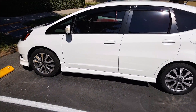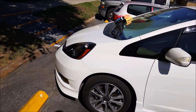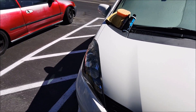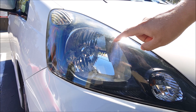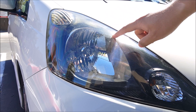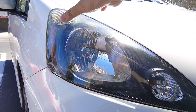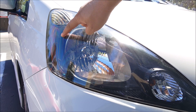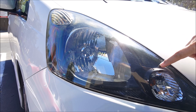Here is my 2012 Honda Fit Sport. Here is a close-up of the headlights, and as you can see, it is oxidizing here. The clear coat is fading — it is faded all the way up here where the sun directly hits the headlights, and there is also peeling on this side as well, and all the way up here and in this area right here.